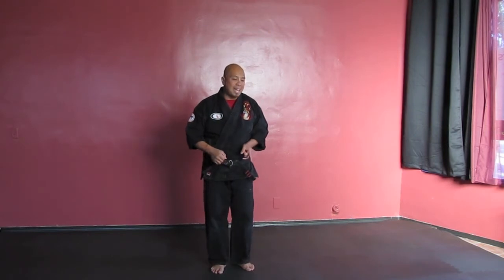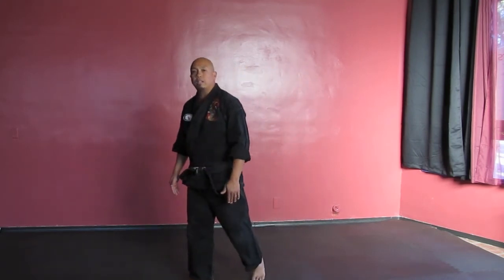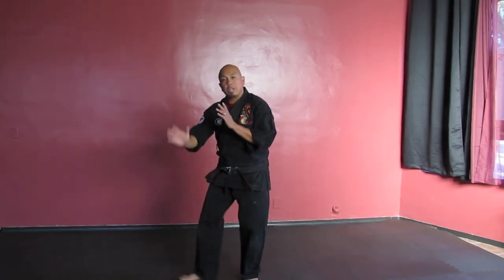When you're stepping either to your 10 o'clock or your 2 o'clock, turn your shoulders. Turn your foot in the direction you want to go and just walk that way. Very simple. Front foot, front hand — that's how you can practice it. Front foot, front hand. Keep the other hand up to help cover.